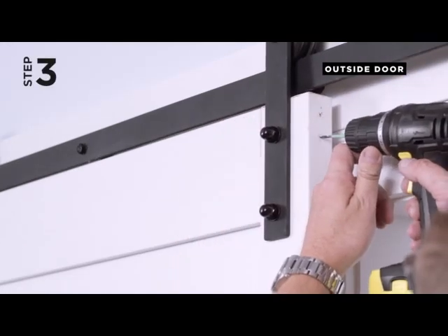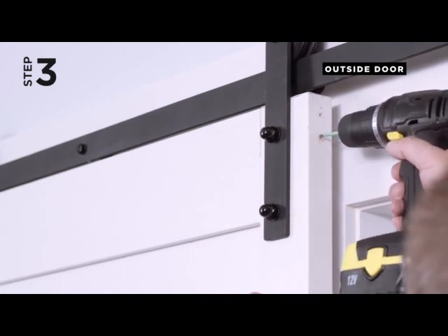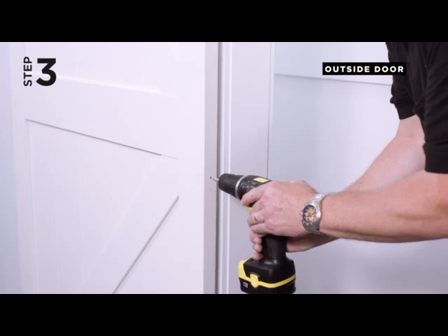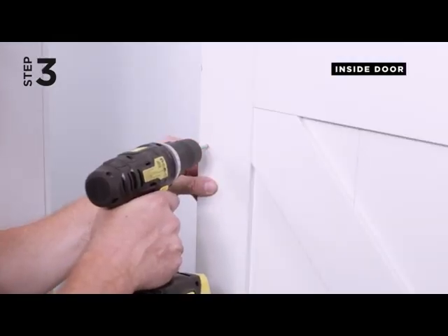Step 3. Using a 1/8-inch drill bit, drill all the marked hole locations 3/4 of an inch deep, including the front door assembly holes. Do not drill deeper than 3/4 of an inch and do not drill through the door.